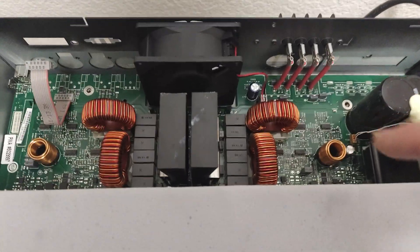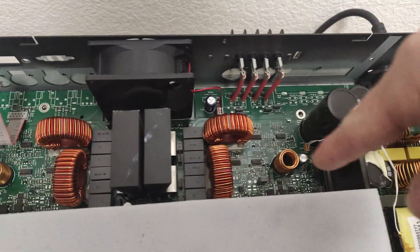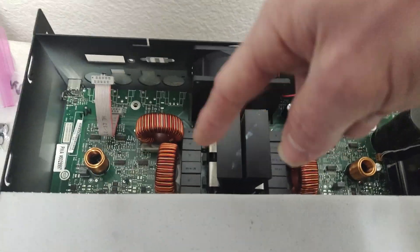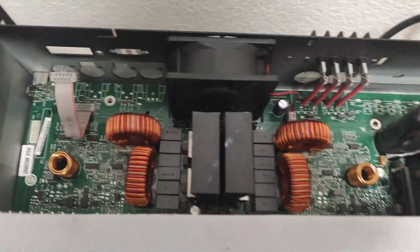Other than that, we're not going to touch any of the other capacitors. We're going to leave the Zobel ones alone for the moment because we're going to do some testing to make sure everything works. The Zobels — all these here — are the output filter networks.